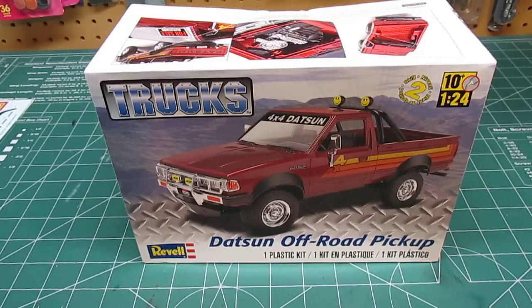Hello everyone, HBI Guys Model Workshop here with a review of a kit I was waiting for them to re-release for quite a long time. This is the Revell Datsun Off-Road Pickup.